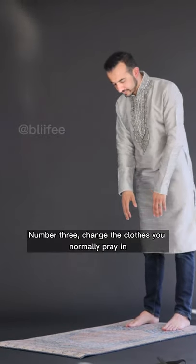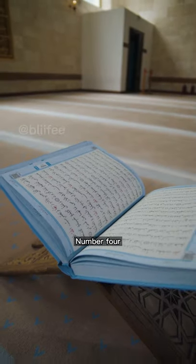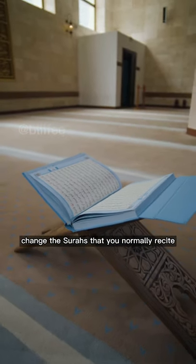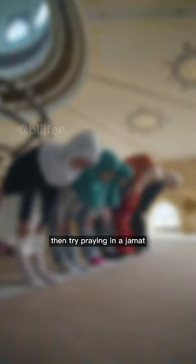Number three, change the clothes you normally pray in and make it a little extra special. Number four, change the surahs that you normally recite in Salah and try a new one. Number five, if you normally pray by yourself, then try praying in a jamaat.